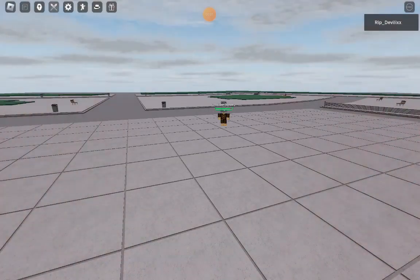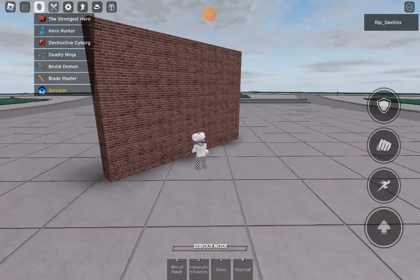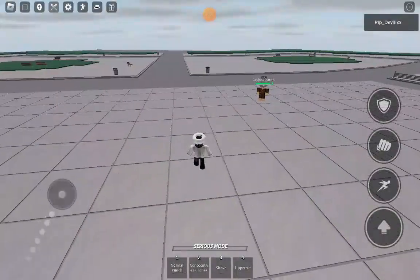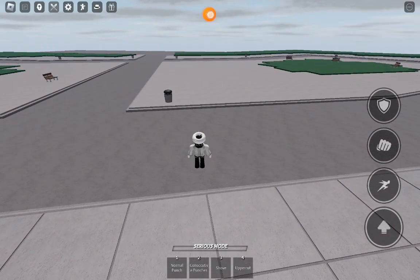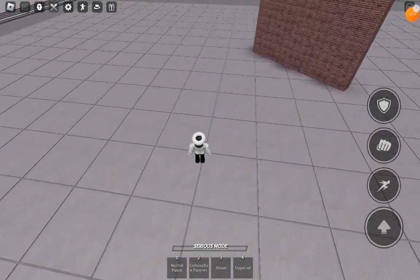Hey guys, it's me, Eddie. I'm going to be showing you guys three new things in Shonks Battlegrounds, and I want to show you something really cool in box boots.